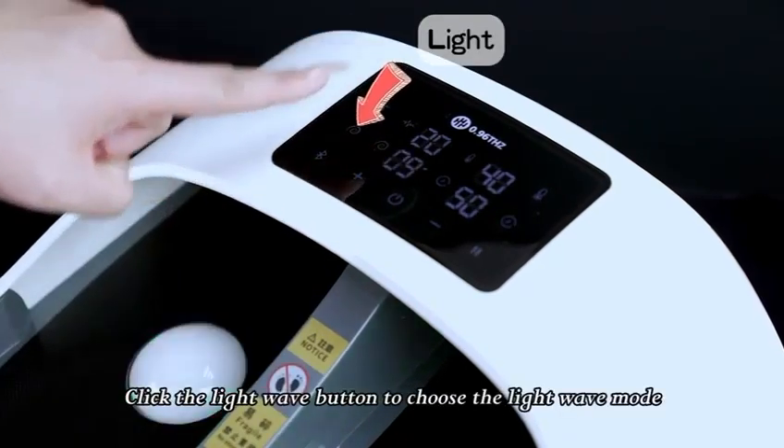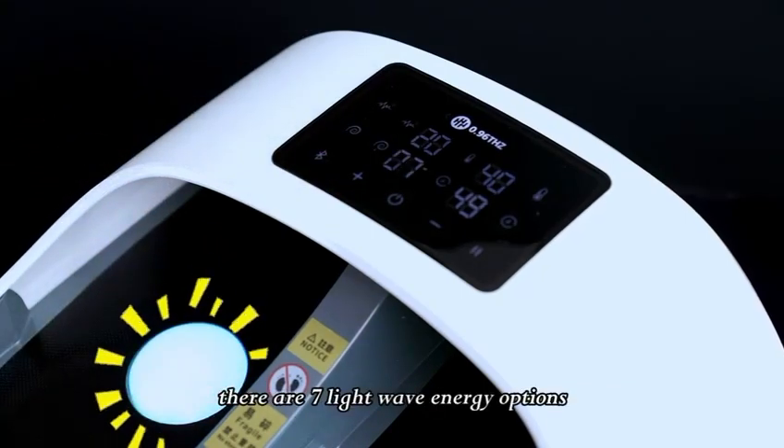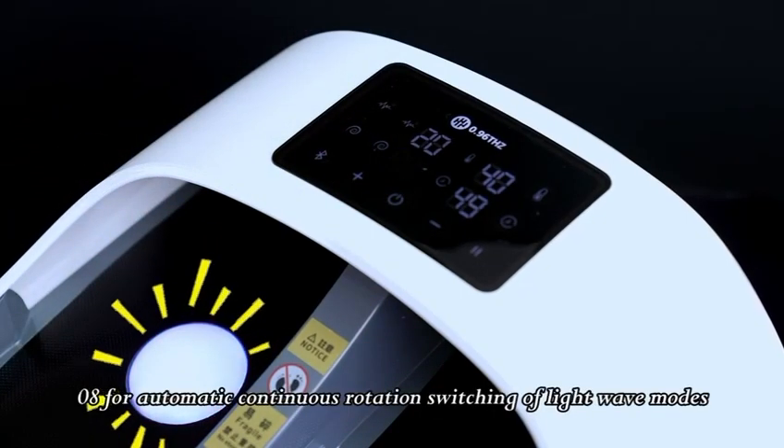Click the light wave button to choose the light wave mode. There are 7 light wave energy options, plus mode 8 for automatic continuous rotation switching of light wave modes.